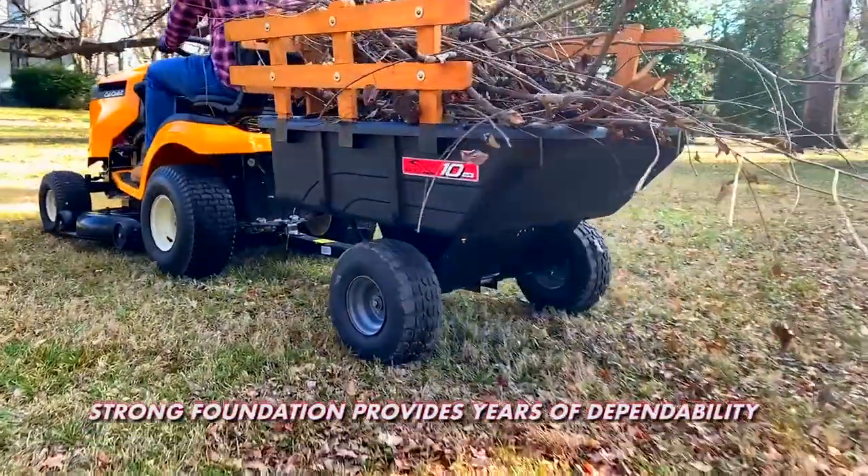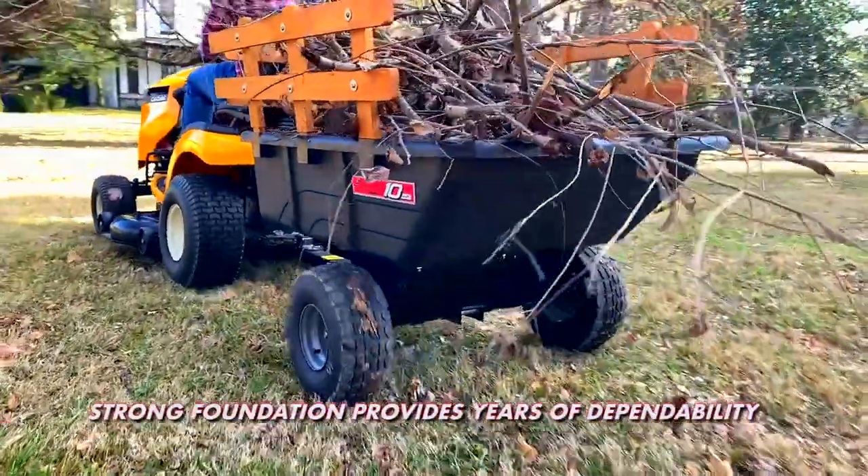If you're looking for a cart that provides a strong foundation for years of dependability, try the Brinley Poly Utility Cart.